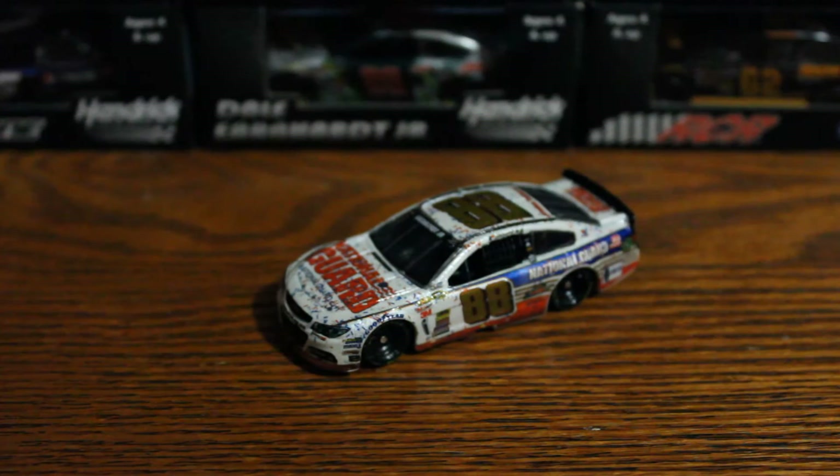Nonetheless, it's a really cool diecast and I really like it — one of my favorite wins of recent memory. If you're a Junior fan then you're going to have to get it. Thanks for watching, and we'll see you next time.